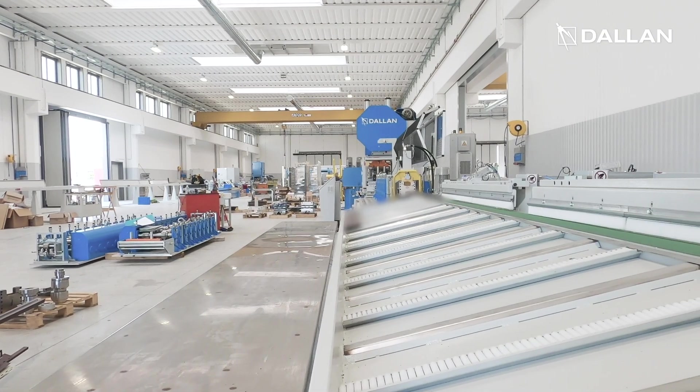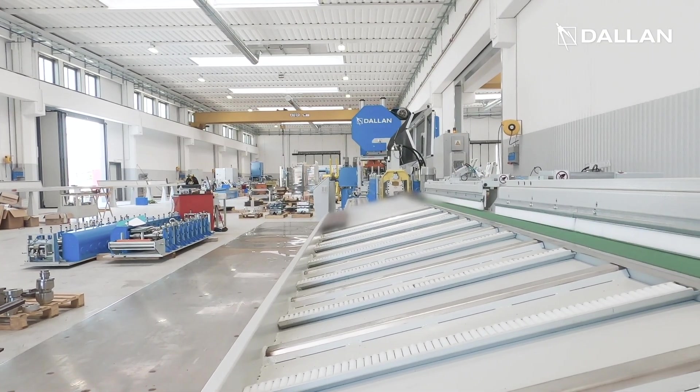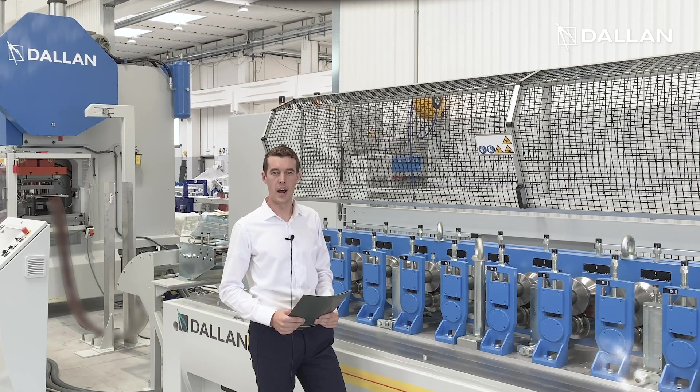Finally the product is conveyed out of the machine through a set of conveyors. The Dallan D4S is extremely versatile, flexible and fast. This exact system produces three different profiles with different combis and it can be adapted to future developments of our customer.